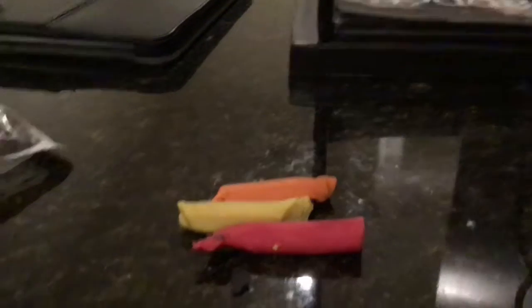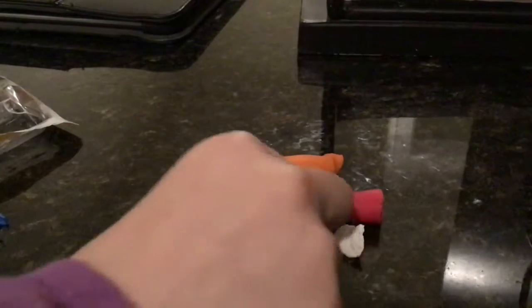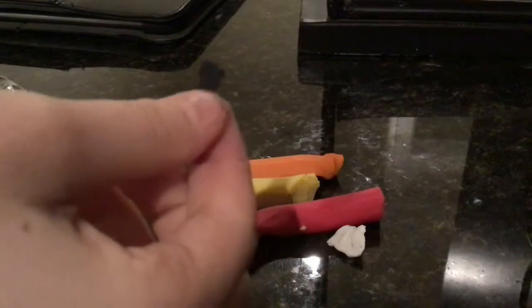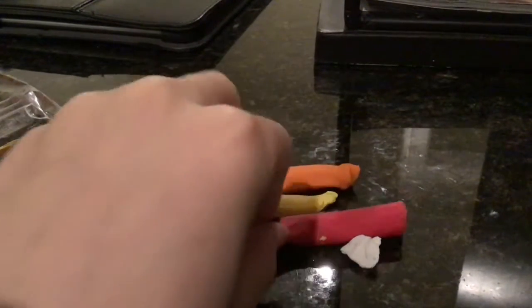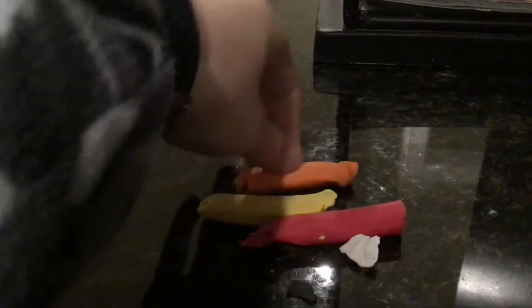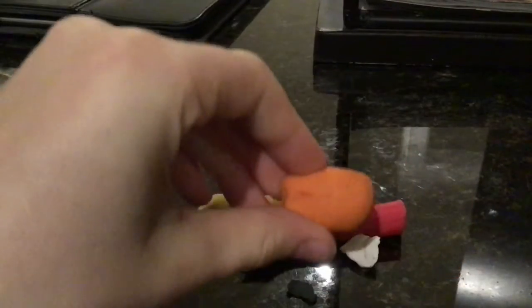It's kind of hard to see, but there's some black clay in it, and some white clay. This is the black clay — it's hard to see. So the first thing you're going to want to do is take your orange and roll it out like I was doing before, and make a good base.